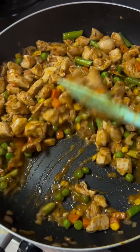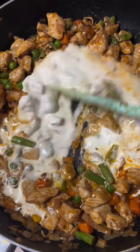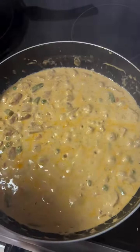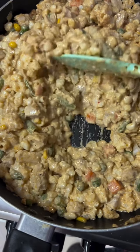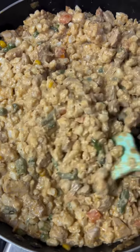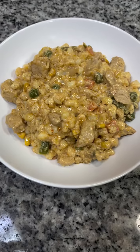Let that cook, then add your cooking cream — all fresh cream — and let that cook. Now you are going to add in your cooked samp. Mix well and make sure that your samp is well mixed with that creamy mixture.